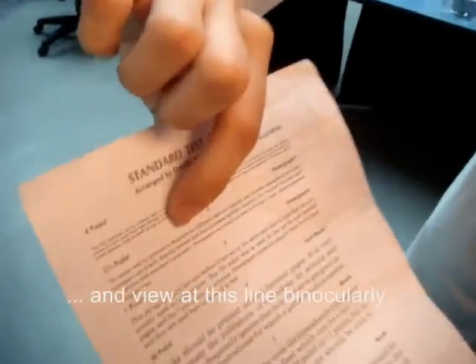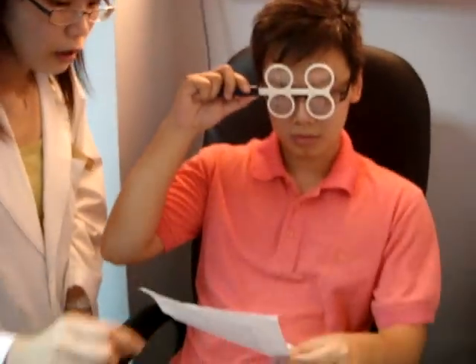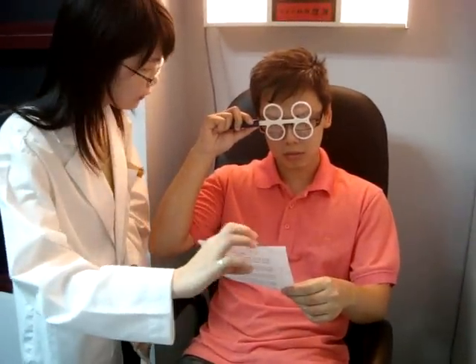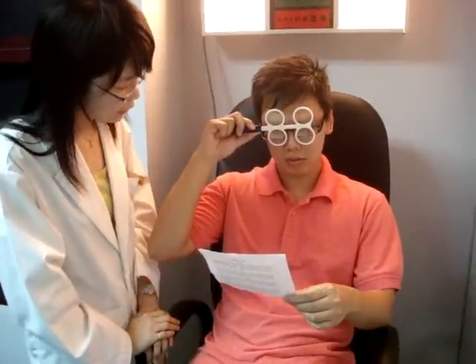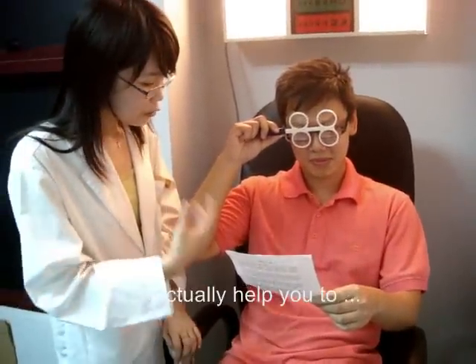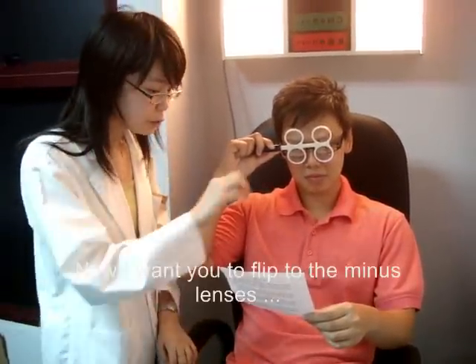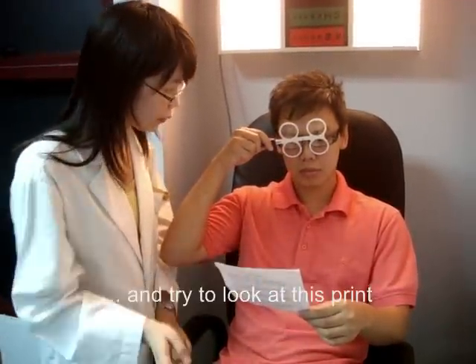View through this line binocularly with the plus lenses first. I want you to try your best to clear the print. Is it clear? How did you feel with the plus lenses? This actually helps you to relax your accommodation, just like you are looking far. Now I want you to flip the lens to the minus one and then try to look at this print.